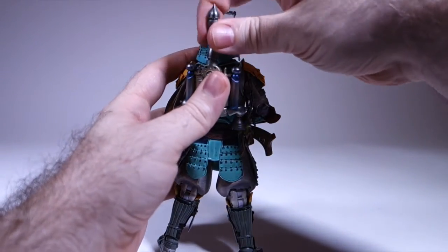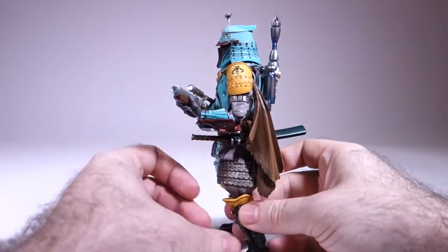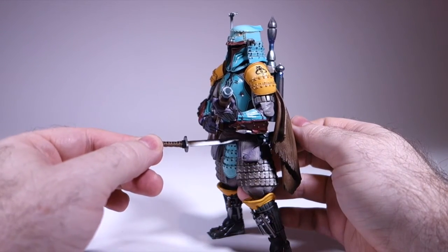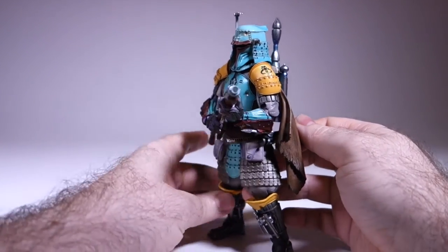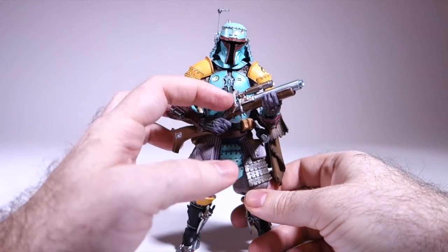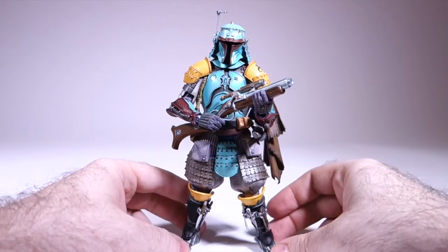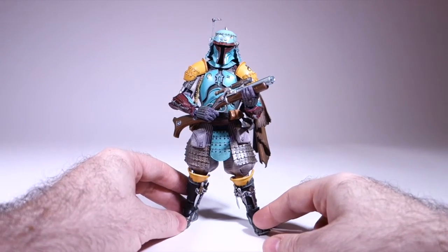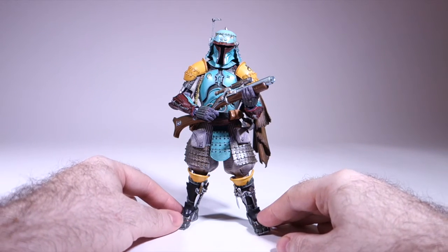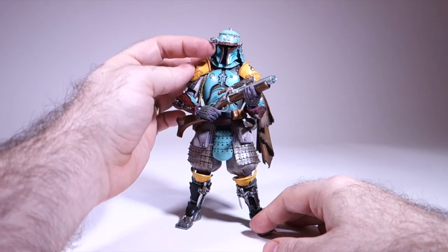The backpack also has a removable missile. He's got his sword, which sits in a little holder with a scabbard, like the other ones. And of course his blaster rifle, which has a movable little striker. It looks pretty good. Compared to the other ones in this line, possibly because it's just so complex and has so many more colors, this one is by far the most impressive looking. Oh, I forgot to mention — he's also got a movable rangefinder.